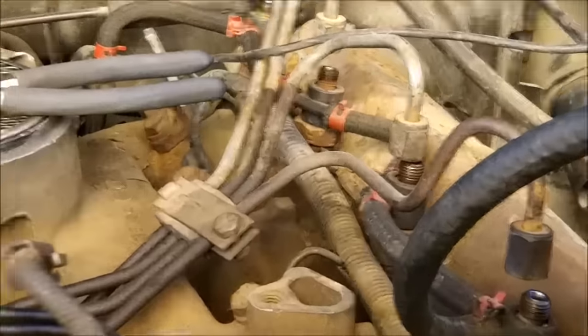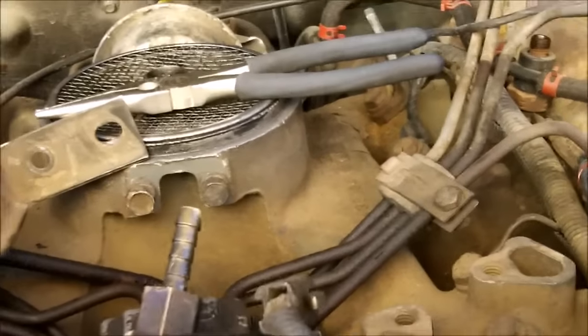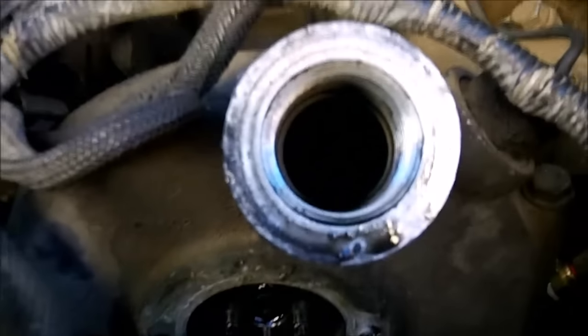We've got the injector lines off — all eight of them. We've got all the wires unhooked from the pump, as well as the top fuel return hose. We've also got to unhook the input hose to the fuel pump from the fuel filter, and I've got the front timing cover off the pump.